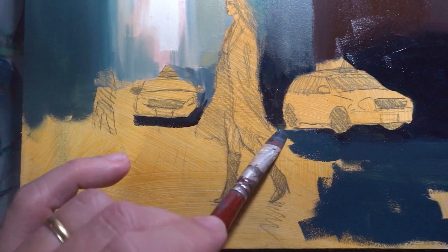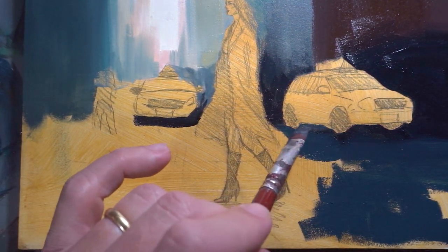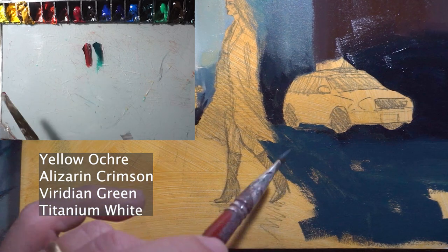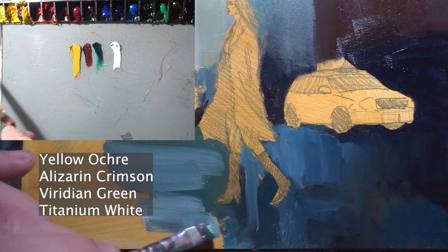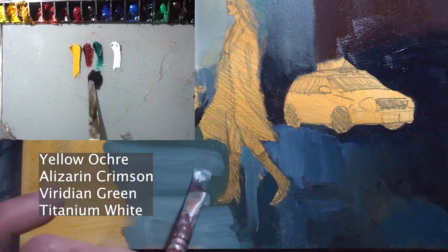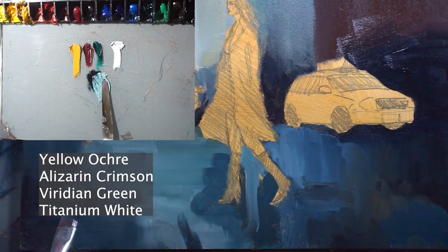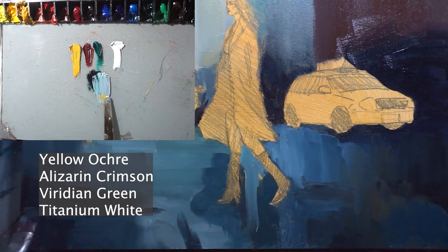With the buildings in the background painted, it's time to move on to the street. The street is a critical element in this painting as it will serve as the base for the figure of the woman and the taxicabs. We're going to start by mixing the colors we need for the street, using a combination of colors to create a realistic pavement color, and then a variety of brush strokes to create texture, making the pavement look rough and warm. We'll also add subtle details such as cracks and stains to give the painting a sense of realism.